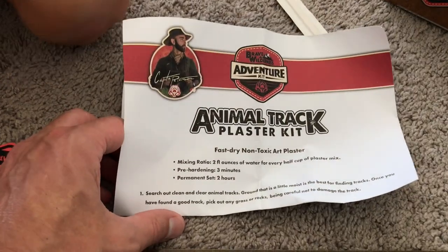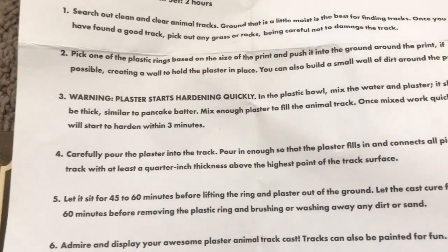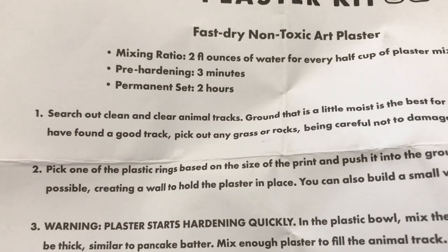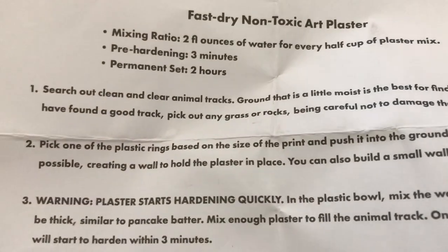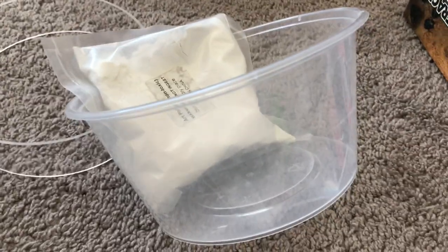Animal Track Plaster Kit — fast, non-toxic. I think you're supposed to make animal footprints in it. Search out clean and clear animal tracks. Ground that is a little moist is best for finding tracks. Once you have found a good track, pick out any grass or rocks. Be careful not to damage it. So I think you pour this plaster onto an animal track and you're going to end up with something like this.